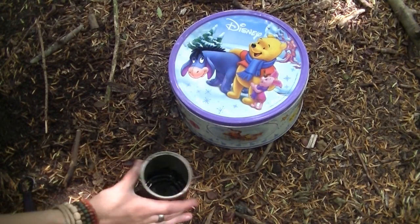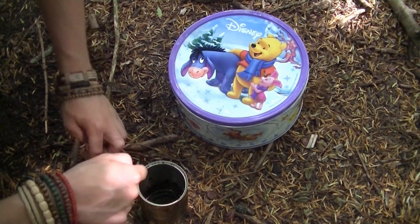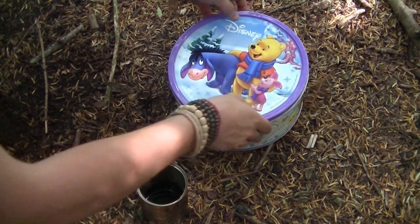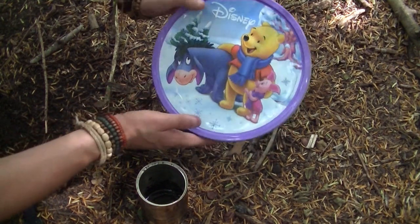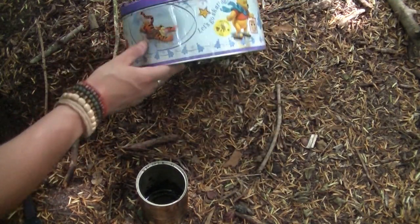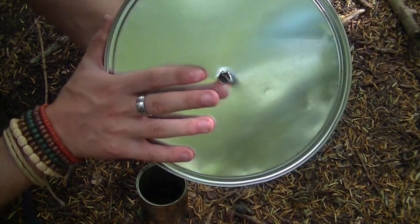So what I've got is a tin can - this is going to go in the ground, this is going to collect the oil, if I get any, if I do it right. Another thing you need is a biscuit tin, this is a very nice one I found in the house. The thing you need to do as well is pierce a hole in the bottom of the tin, because it is going to sit on top and that's how it's going to collect the tar.